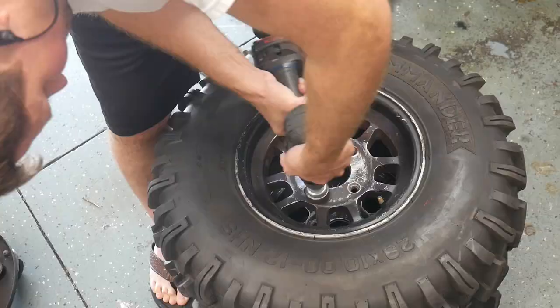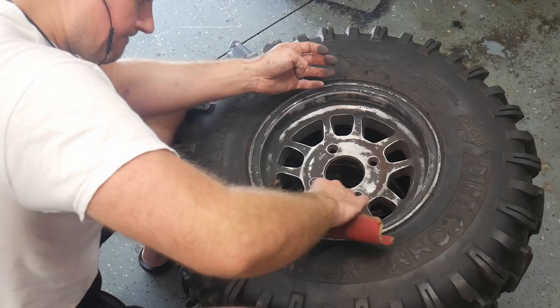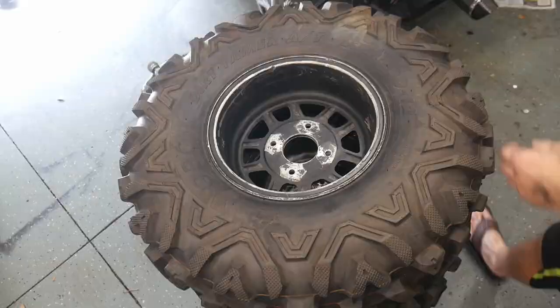You can go down to 220 grit if you've got some areas you'd like to smooth off. Now I'm not going to lie, this is the most tedious part of the process. But keep in mind that the more time you spend fixing any imperfections at this stage and cleaning up any rough spots is only going to pay dividends on the final product.